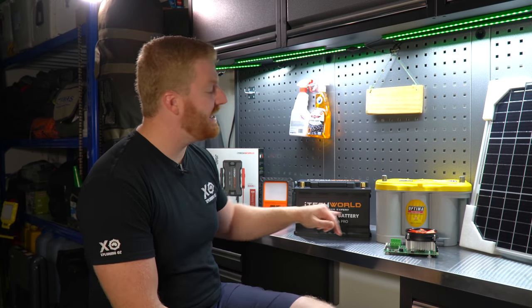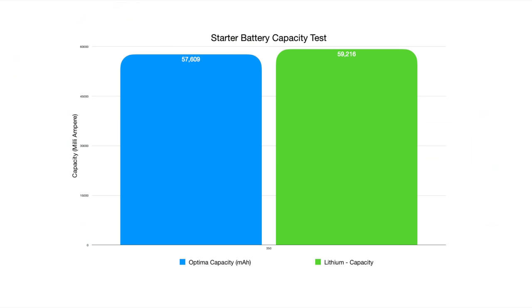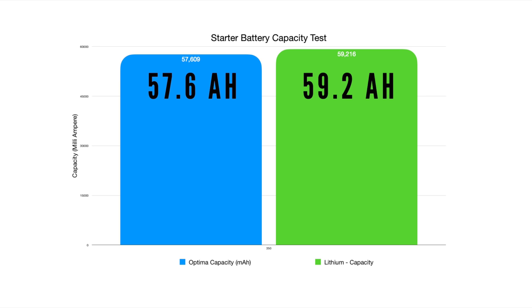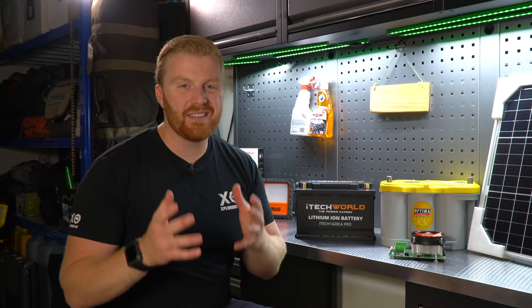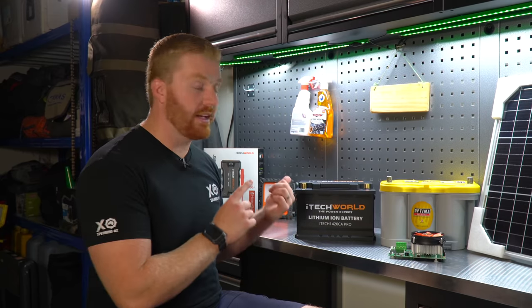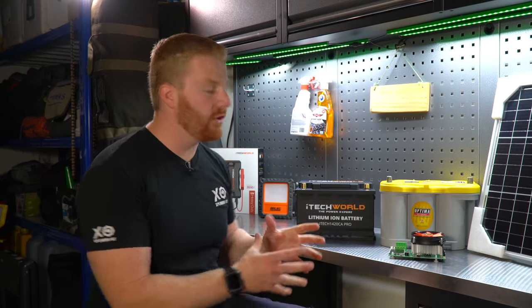Looking at total capacity achieved against the 60 and 66 amp hour ratings claimed by the manufacturers: even though the AGM is built with a higher capacity, the lithium was able to extract more amp hours in the real-world test and got within 1.5 amp hours of its claimed rating. Although an interesting test, keep in mind the capacity of a battery like this isn't really that important. These batteries are not designed to run high-powered appliances for a prolonged period — they're designed to produce high loads of current for a very short period of time to start our vehicles.